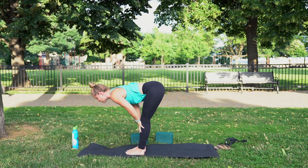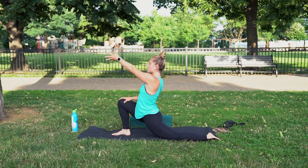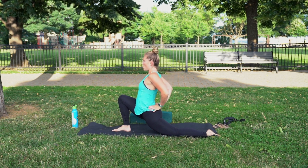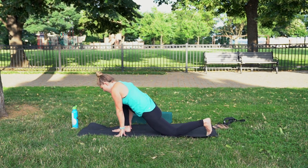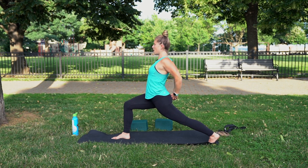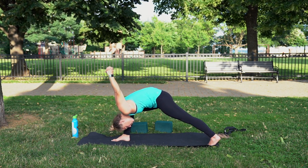Inhale, hands to shins, lift. Exhale, step the left foot back, find your lunge. Lower the back knee. Inhale, right hand to thigh. Inhale, left arm up and around behind you to the low back. Inhale, right arm up and around behind you to the low back. Hold your lower back, inhale, lift the heart. Exhale, pick up the back knee and gently raise both arms up. Exhale, interlace the fingers for Humble Warrior. Inhale, heart forward. Exhale, bow down.